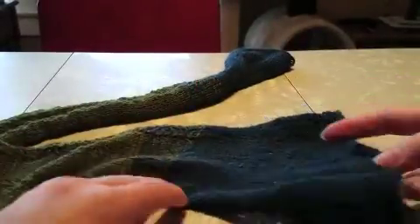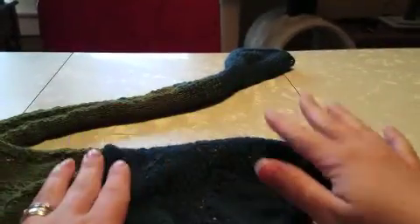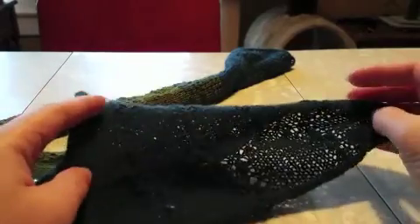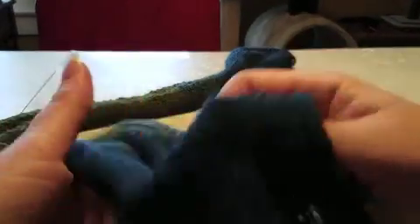One thing I almost forgot — I wasn't originally going to do a scarf; I was going to do a shawl. And when I went to knit in the round, I had a problem with the blue breaking. I don't do a lot of lace work and I don't use a lot of lace weight yarn usually. I don't know if I just got a bad skein and that's why it kept breaking, or if I was just being too hard on it. But when I did switch to straight needles I was fine. If you have any questions feel free to leave a comment — I will try my best to help you out. But for now, there's my finished scarf — my super, super soft, lightweight, snuggle-up scarf. I hope this was helpful.